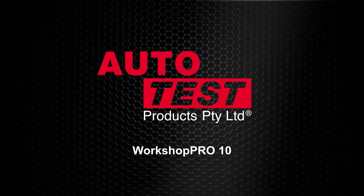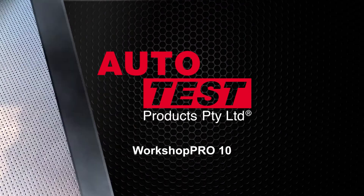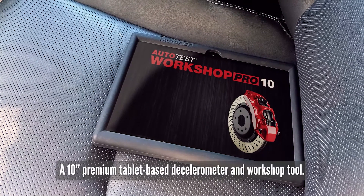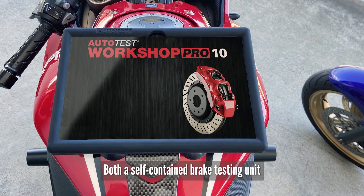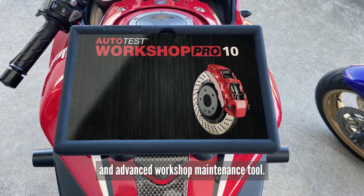This is an auto test product video for the Workshop Pro 10, a 10-inch premium tablet-based decelerometer and workshop tool. It functions as both a self-contained brake testing unit and an advanced workshop maintenance tool.